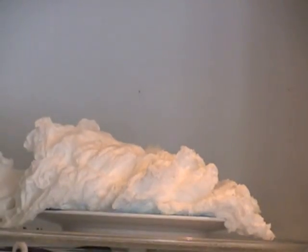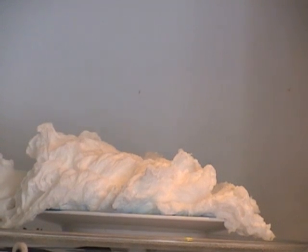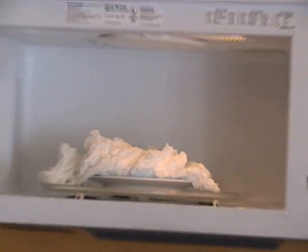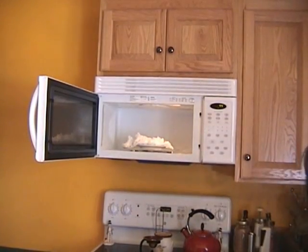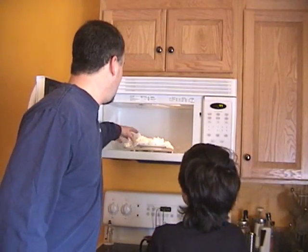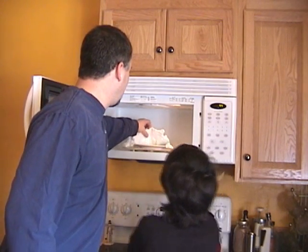Now we're going to put it back in for the remaining time. As you can see, with my assistant Ian — the ivory soap does a really cool thing. After you let it cool down, the ivory soap hardens.